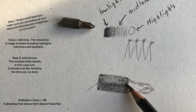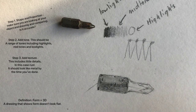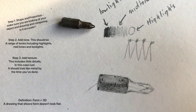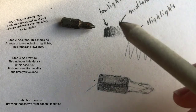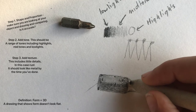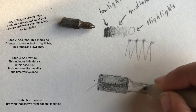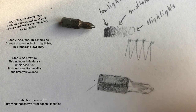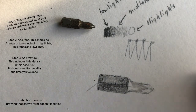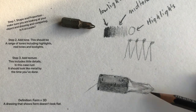Looking at where I can see highlights - where you can see white on the object where the reflection is - that's where it's really going to stay white. I'm going to use my blending stick here, but I'm not actually blending any tones - I'm just using the lead on the end of it to make a very light mid-tone. I'm not going anywhere close to this area because that's where a lot of the highlights are going to be.